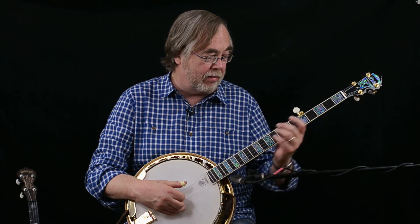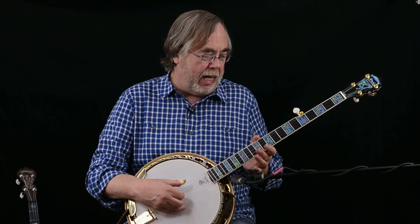Of course it has the gold plating, but the main thing is the sound — it just sounds wonderful. The neck is just a dream to play. It's a little wider than, say, a Master Tone neck, and not as thick as some others, so for my hands it's just the perfect thing.